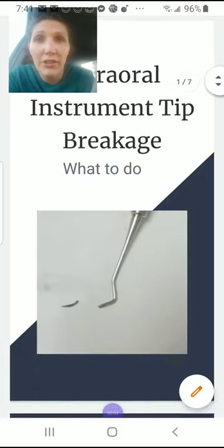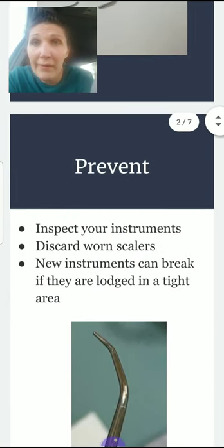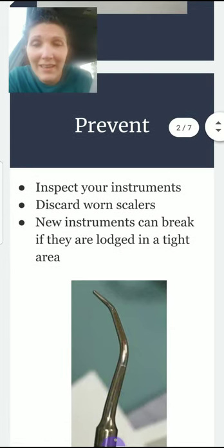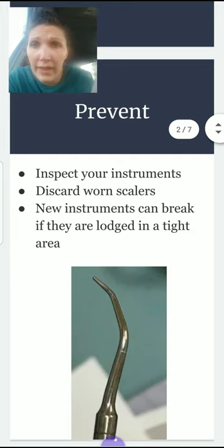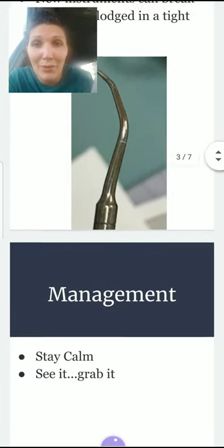Let's talk about what to do if your instrument tip breaks. First, you want to prevent that from even happening, so you should always be inspecting your instruments. In this image, you can see that about halfway down there is a fracture. Make sure you're looking at your instruments before you use them. Discard worn scalers — even new instruments can break if they're lodged in a tight area. Remember: one millimeter short, overlapping strokes.